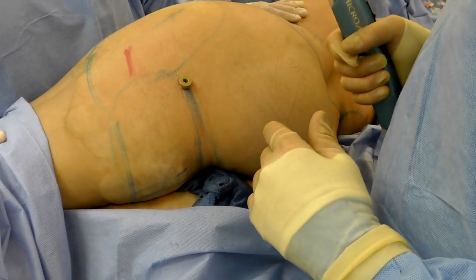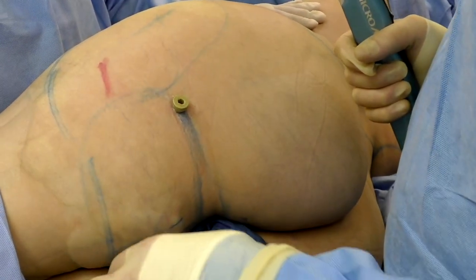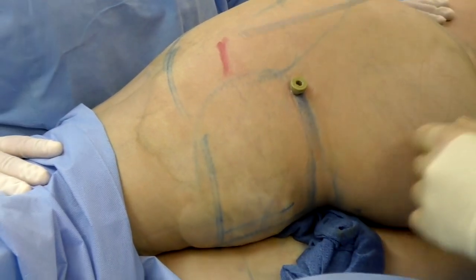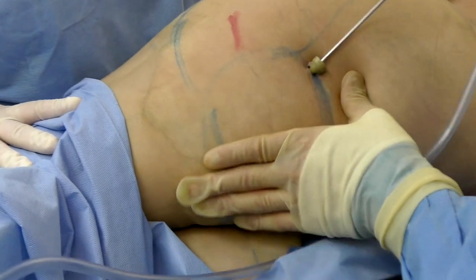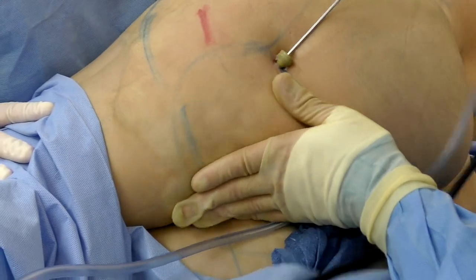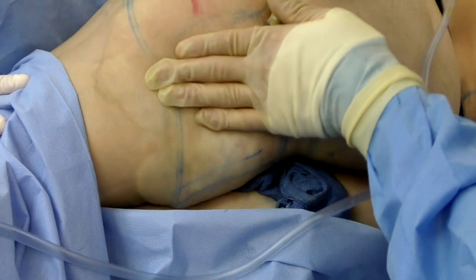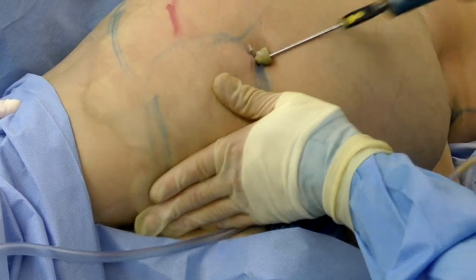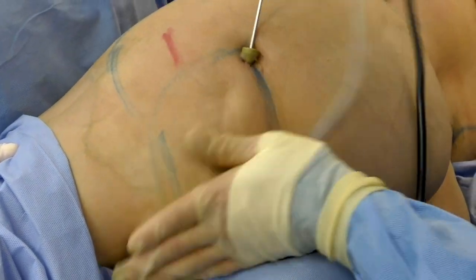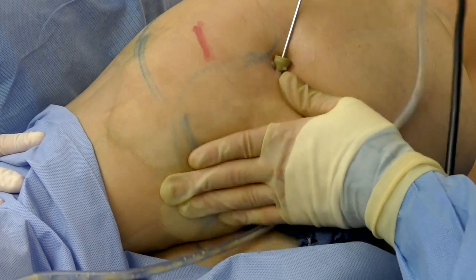The liposuction of the flanks and back has been completed. Now moving on to the posterior and lateral thighs. I've put the smaller cannula back on and we'll be less aggressive here. This area joins up with the medial thighs already done — this line indicates where I stopped on the inner thigh and I'll continue on the posterior thigh, as well as the lateral thigh.